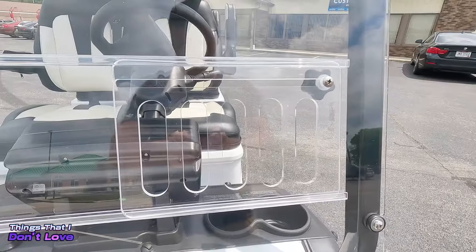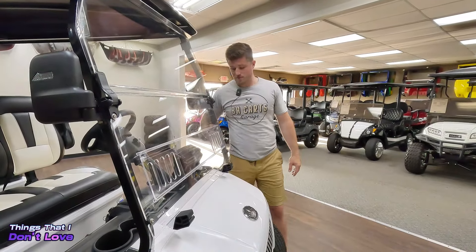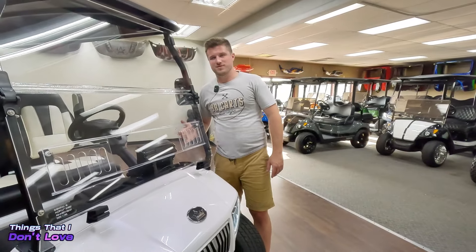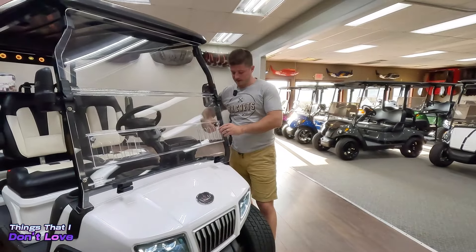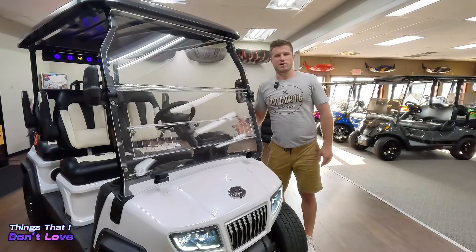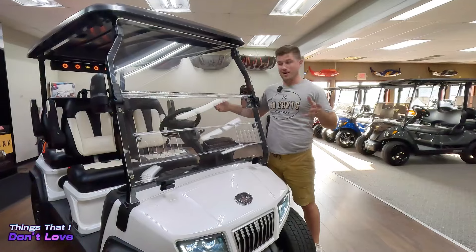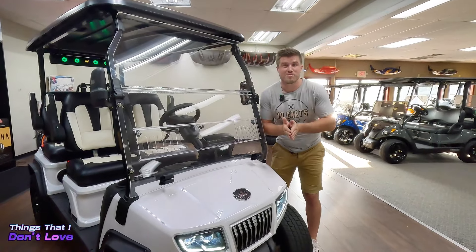The last thing I don't love is the vents and the windshield. Yes, they're cool and they provide great airflow, but even when tight, they rattle. You'll hear that when you're driving. Maybe some weather stripping inside could fix that, but it's a nitty-gritty detail. I'm making a review video and I'm not messing around — I'm telling you everything I think about the golf cart.